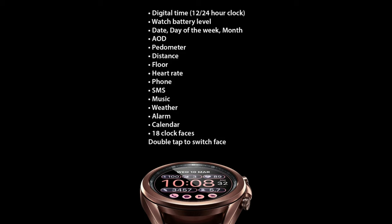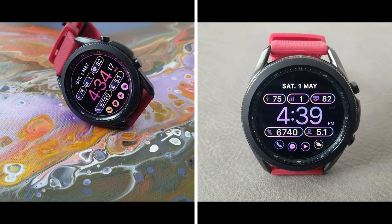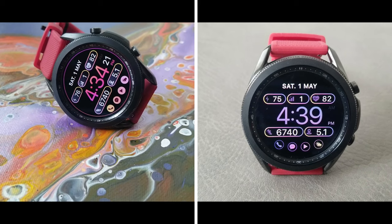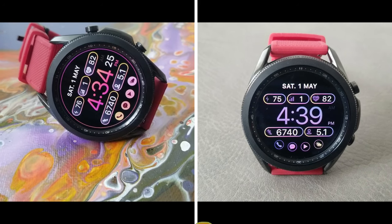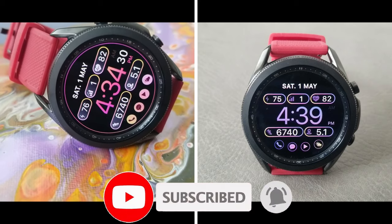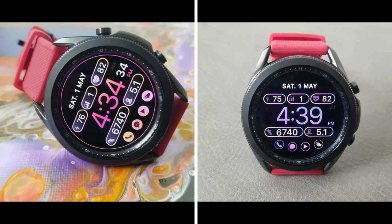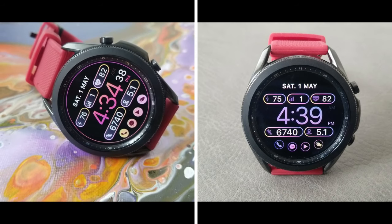That's a wrap for this review. Remember we'll be handing out 50 coupon codes per country, so if you want a shot at adding this watch face to your account for free, click on the direct links to the code generator tool down below in the video description. A huge thanks goes out to the developer for sharing these goodies, and another big thanks to all of you for watching and supporting the channel. Don't forget to hit that like and subscribe button before you leave — catch you in the next episode, take care.